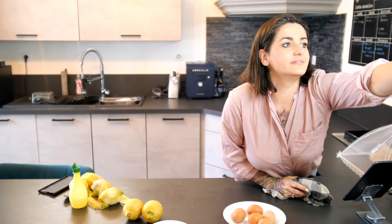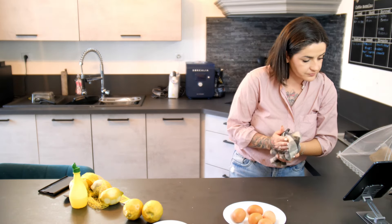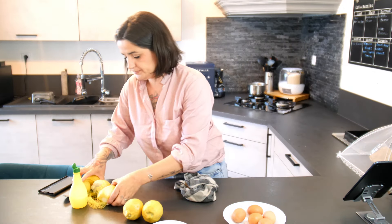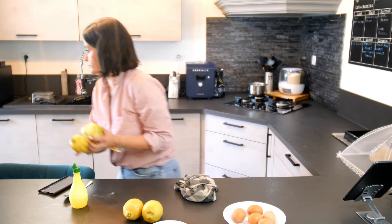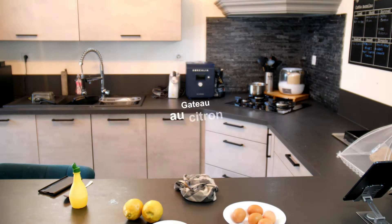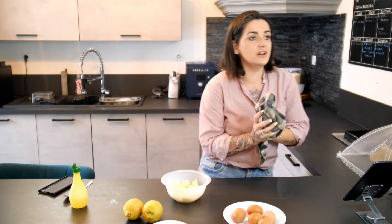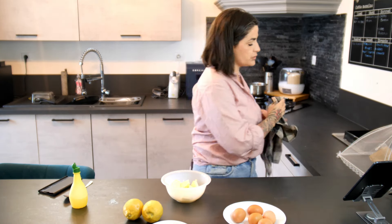Coucou ! Alors, la recette du jour, c'est un 4 quarts au citron.